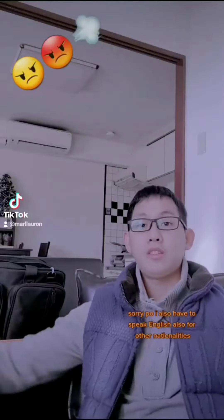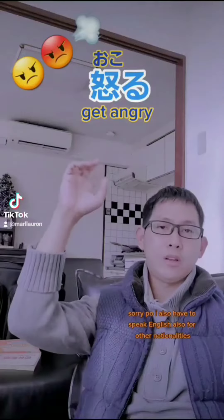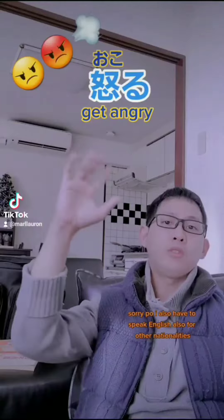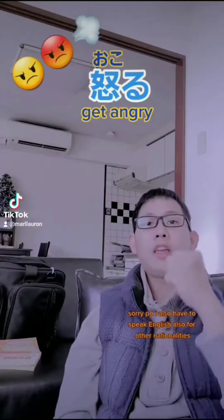Hello guys, good morning. So here we go again and today we will also have another kanji. Our kanji for today is okorimasu. After this one I hope you can memorize how to write this kanji. So okorimasu in English means to get angry or to get mad.